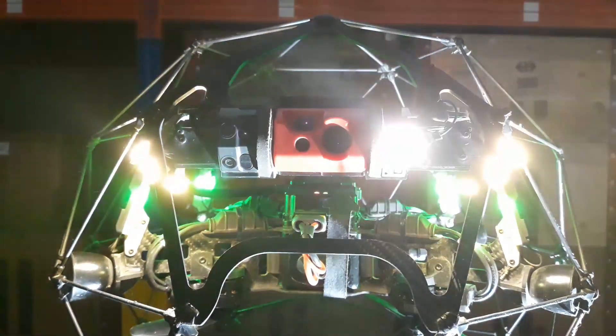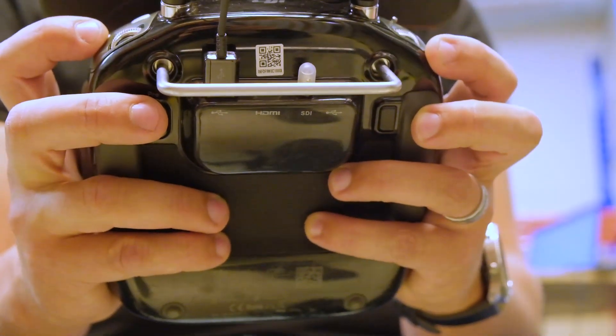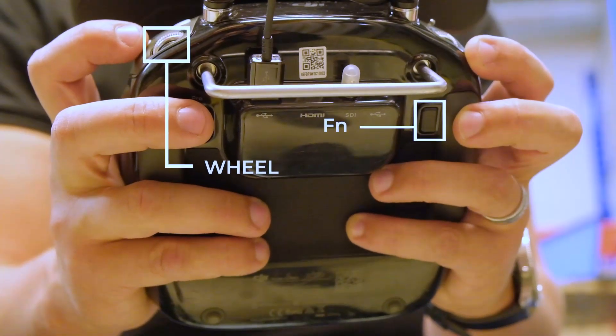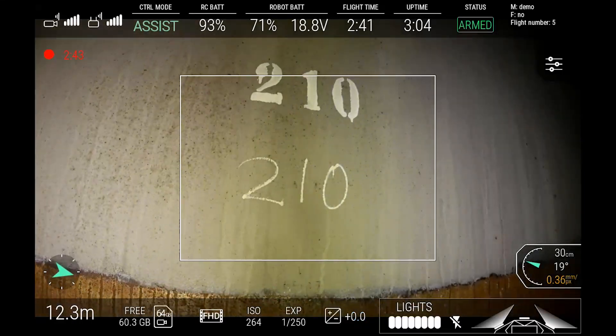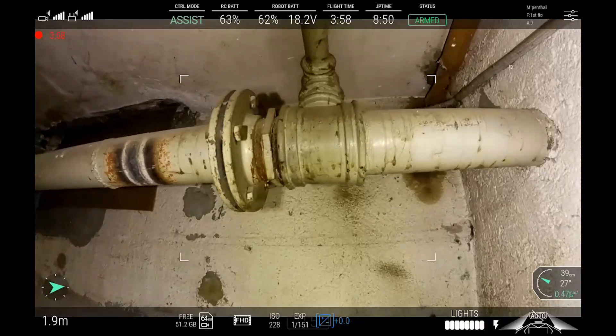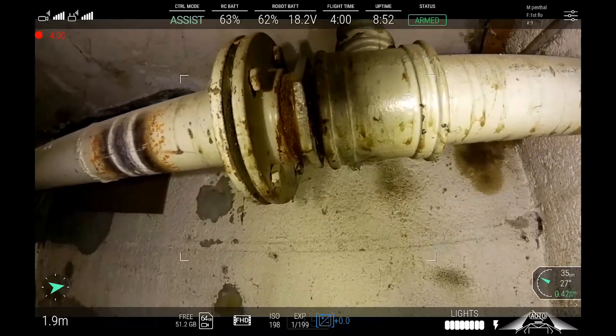To turn this light on and off, you must simultaneously press the function button and the lighting wheel. This light will greatly improve image quality during close-up inspections, but it's good practice to turn it off when it's no longer needed.